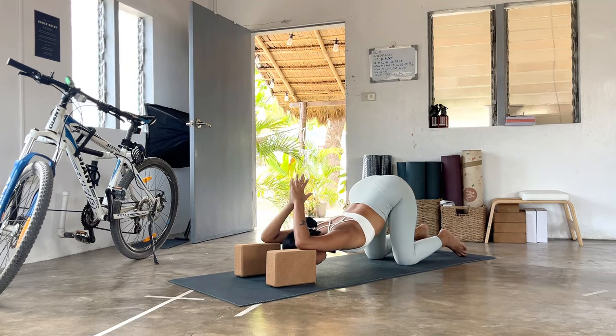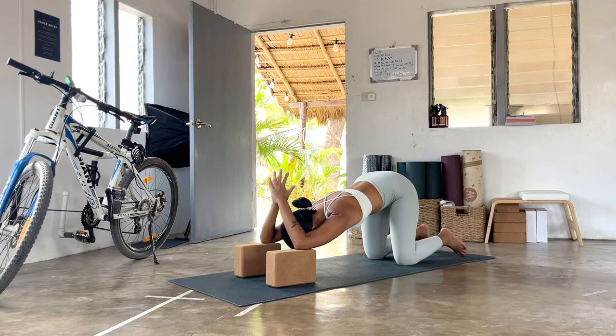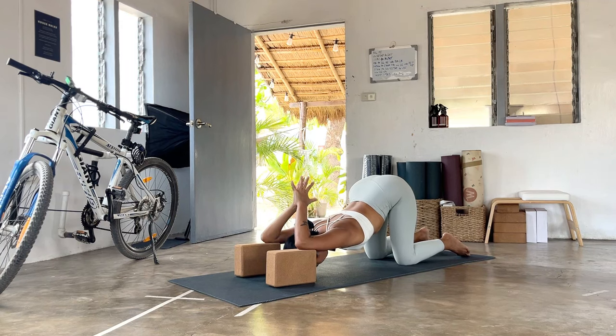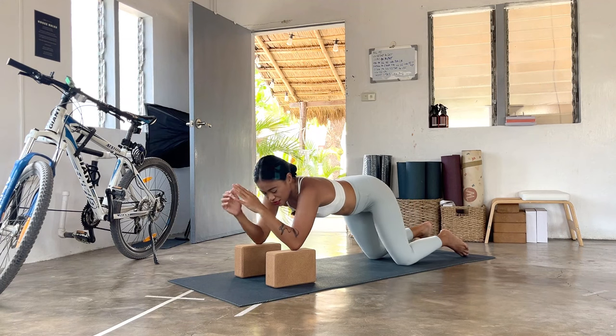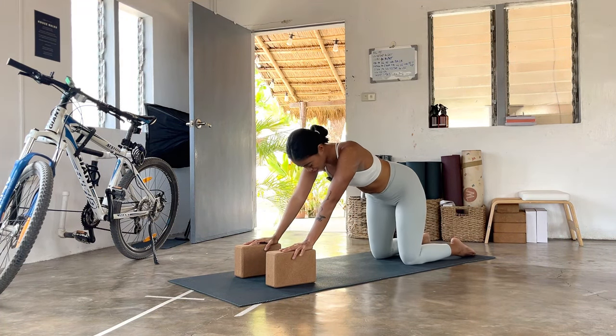One more round — inhale, release, open the heart, relax the head; exhale, press it in. Stay here for a few breaths, breathing in and relaxing into the heart opening. Then release, look forward, ground into the blocks, press from the hands, counter stretch — go into cat, tuck the tailbone, widen the shoulder blades to the side, chin to chest.